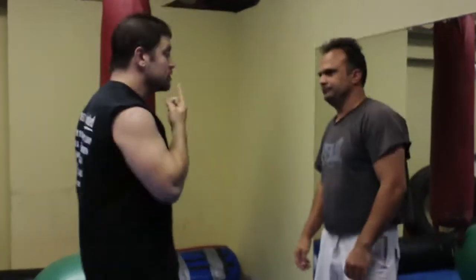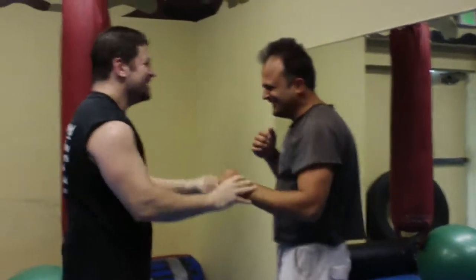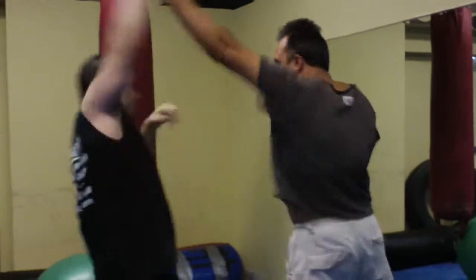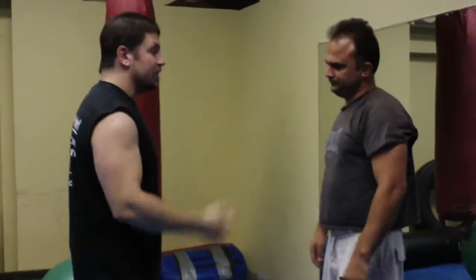I'm going to go into the attack. Now another way of dealing with this is if my hands are down or I'm up in a prepared staggered stance — either way.